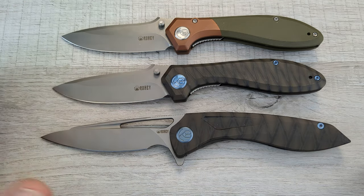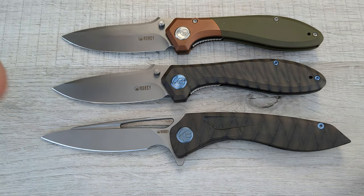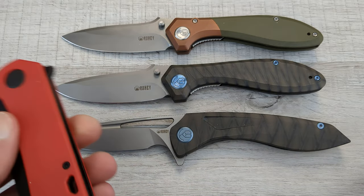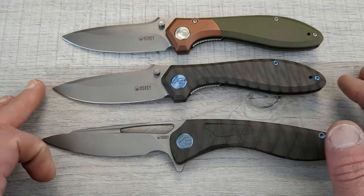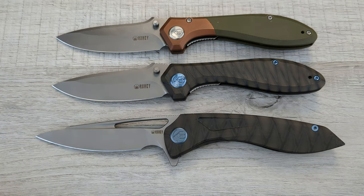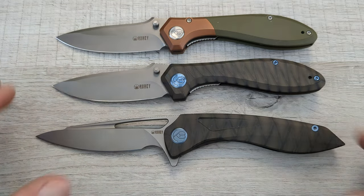Kubi has always done a good job on their steels and a good job on their edges. Kubi is one of my all-time favorite knife companies because they offer so much in so many different price ranges with a ton of different materials. I love Kubi — they have $40 knives, they have $200 knives, all kinds of different handle materials. Kubi does an exceptional job, they work with good designers, and nothing but good things to say about Kubi. Keep it up. Keep bringing us premium models of the budget knives you've already done and keep putting out premium new models.